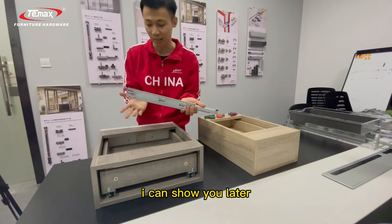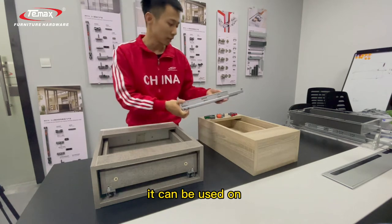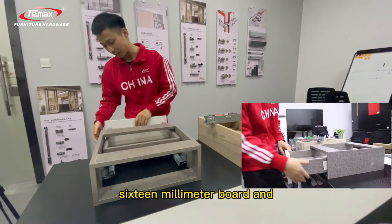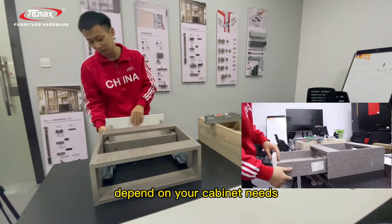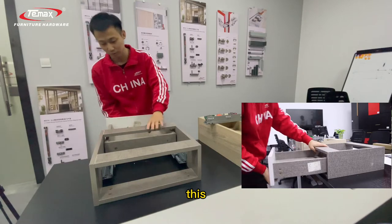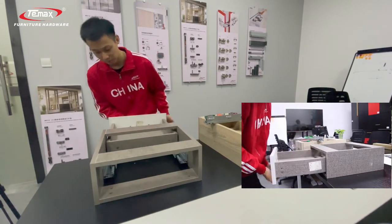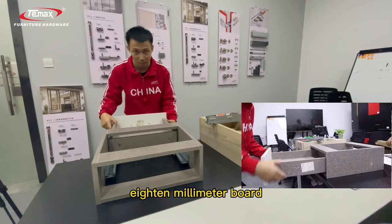For the 2-fold, I can show you later. For this undermount drawer slider, it can be used on the 16mm board and the 18mm board, depending on your cabinet needs. So both the 16mm and 18mm boards are supported.